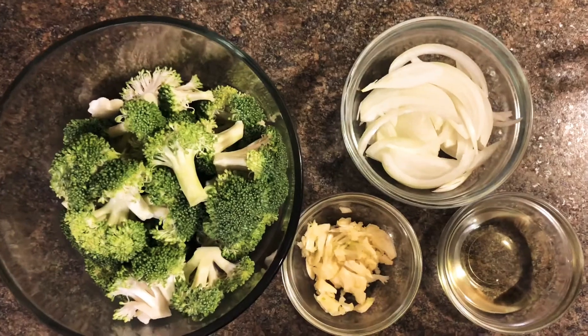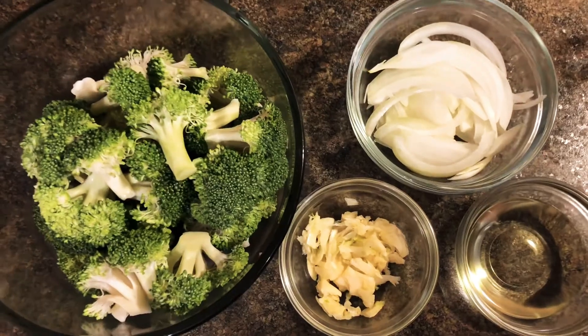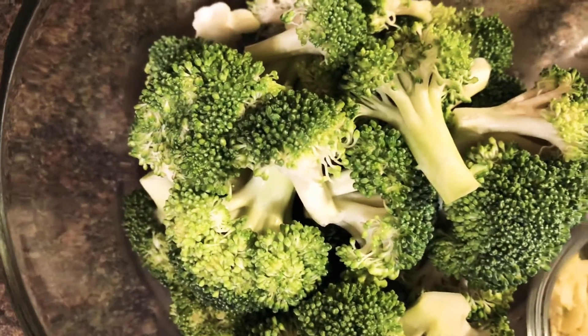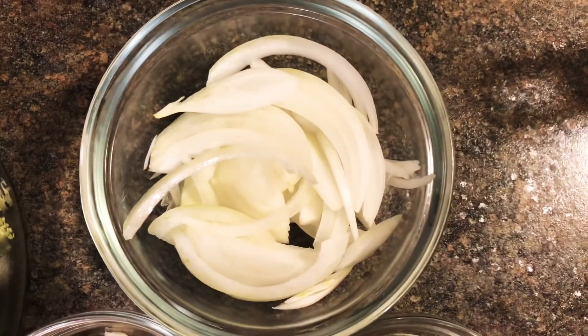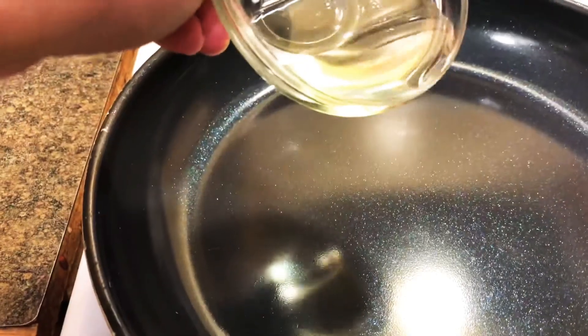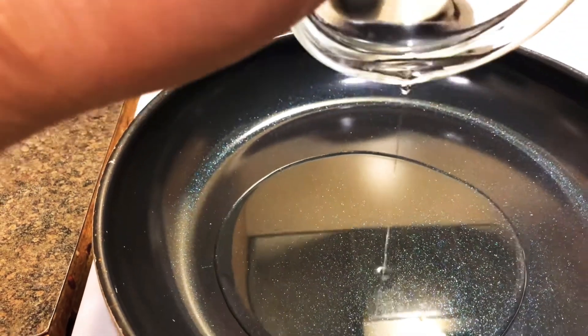Hey everyone, today we're doing a simple common recipe called the garlic broccoli. All we need is one to two heads broccoli, garlic, onions, and cooking oil. First, we heat the oil in a pan.